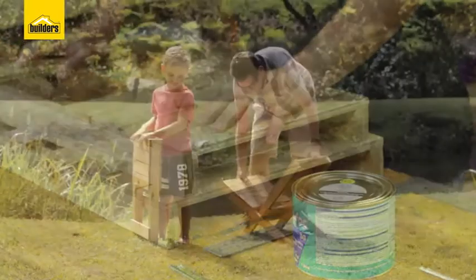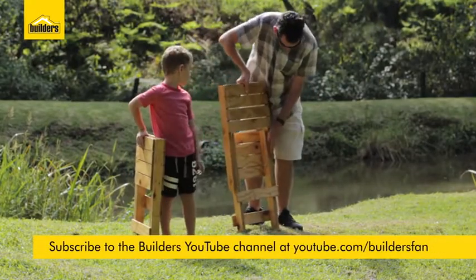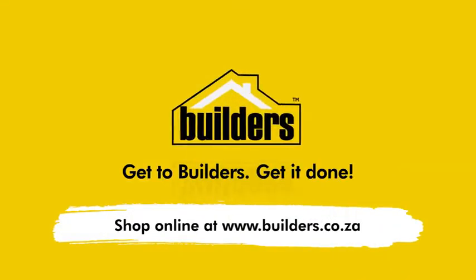With that chair complete, that's two down and two more to go out of the same sheet of shutter ply. If you enjoyed this clip and found it useful, subscribe to our YouTube channel for similar videos. Remember, everything you need is available at your local builder's outlet.